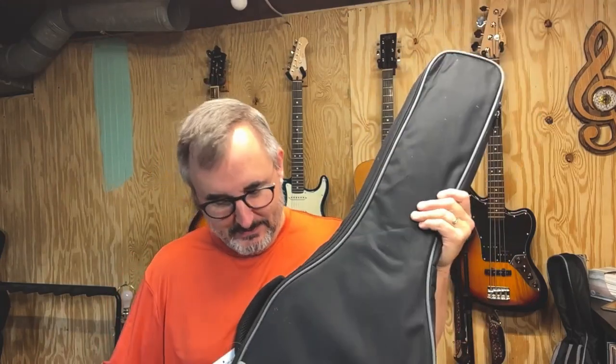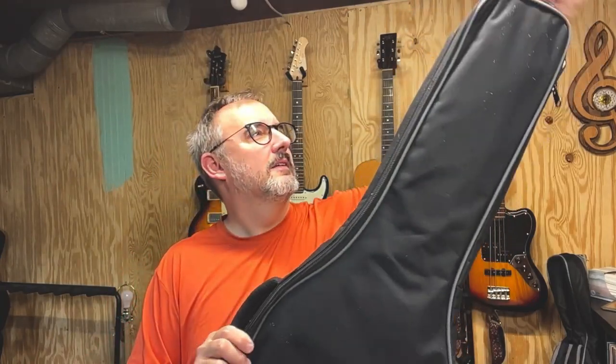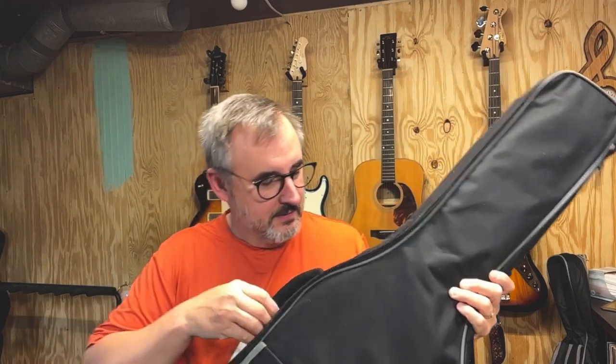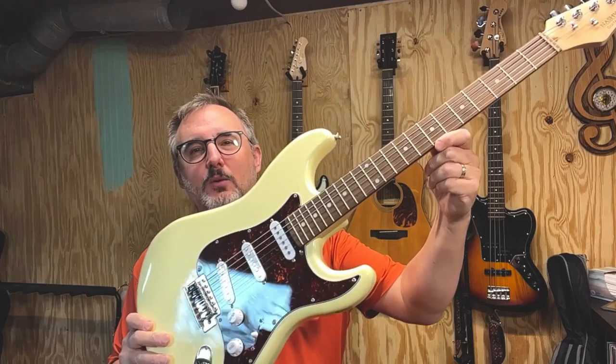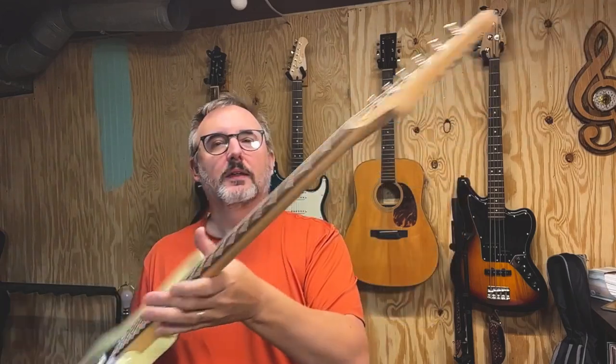Comes in a fairly decent gig bag. This is a nice, sort of antique white finish. Logo on the front.